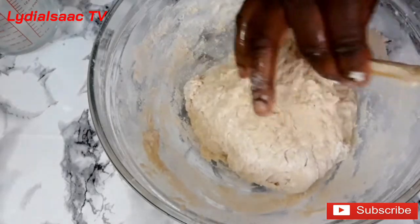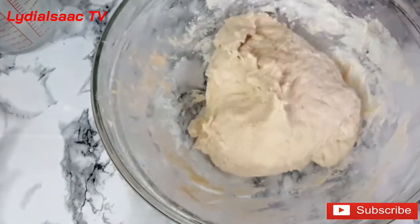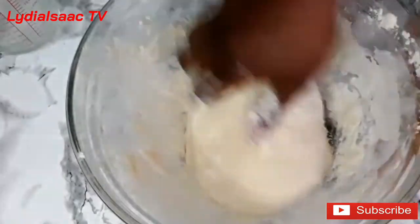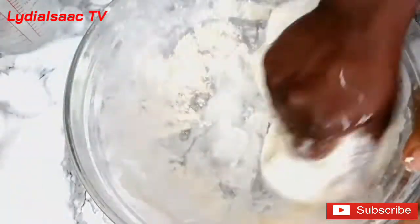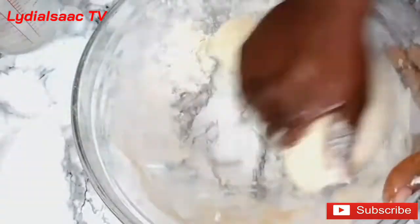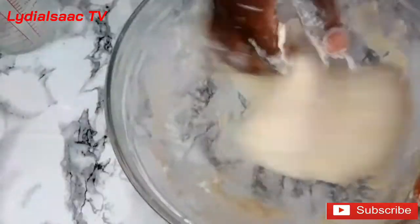If you like, you can transfer the dough onto your work surface and knead it there, but I'm just going to do this inside my bowl since it's big enough. At this point I'm adding in more flour — the reason is I added a lot of water, so if you add more water to your flour, feel free to add in more flour to thicken it up so you can work on the dough.